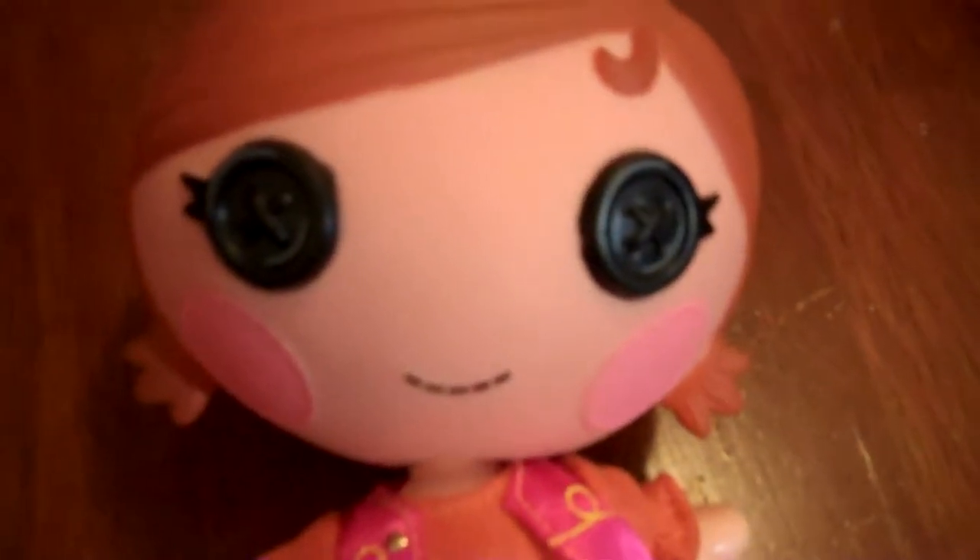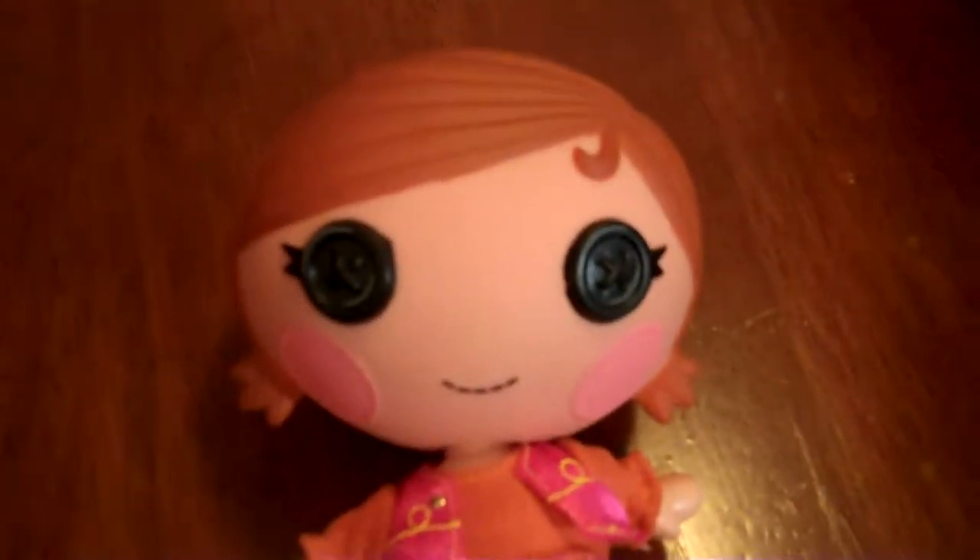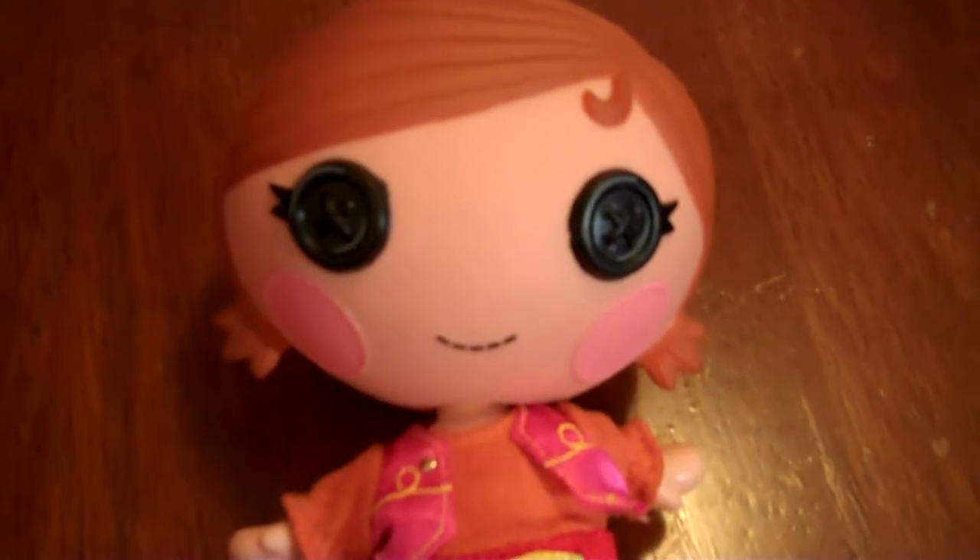Hey guys, welcome back to the Crazy Eevee TV show. Today is Monday Doll Makeovers, and we are going to be making Ladybug from the Ladybug Miraculous show.